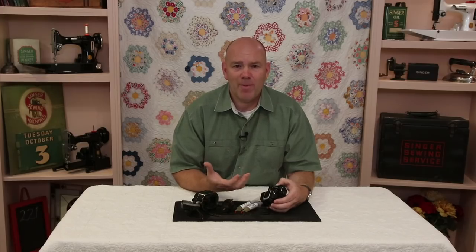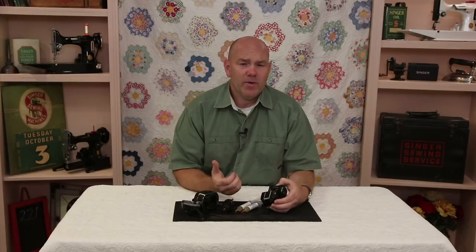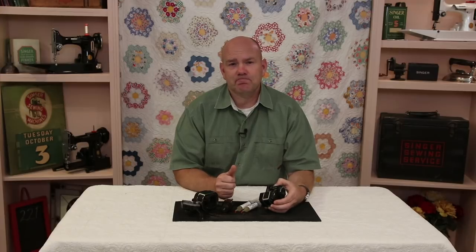Many of you know how passionate I am about keeping these machines running and doing all that we can to protect the health of these Featherweight motors. If you have any other questions, feel free to call us here at the shop, send us an email, or post a question on Facebook. We're always glad to help. Have a great day.